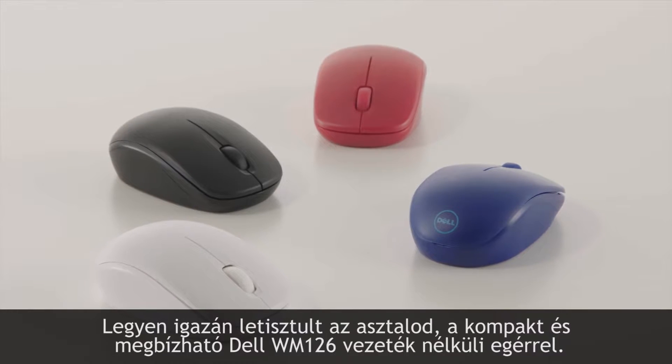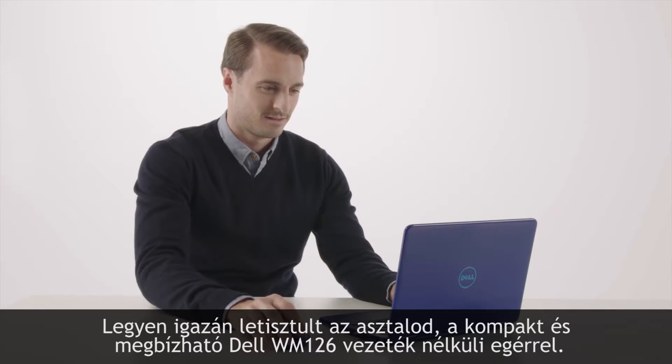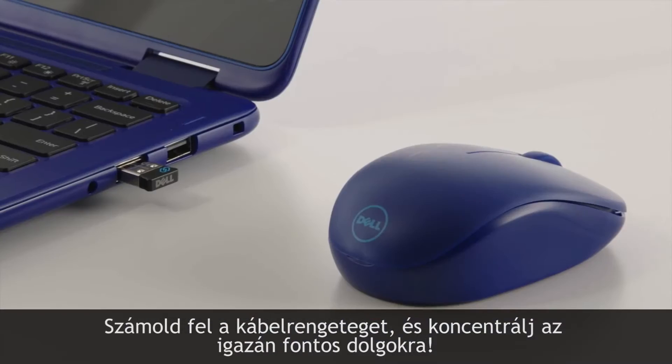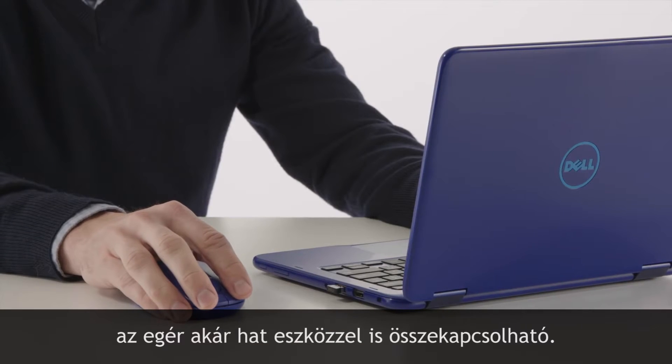Clean up your workspace with the compact and reliable Dell Wireless Mouse WM126. Get the functionality you need with none of the wires. Using Dell Universal pairing technology, the mouse's receiver allows you to pair it with up to six compatible devices.